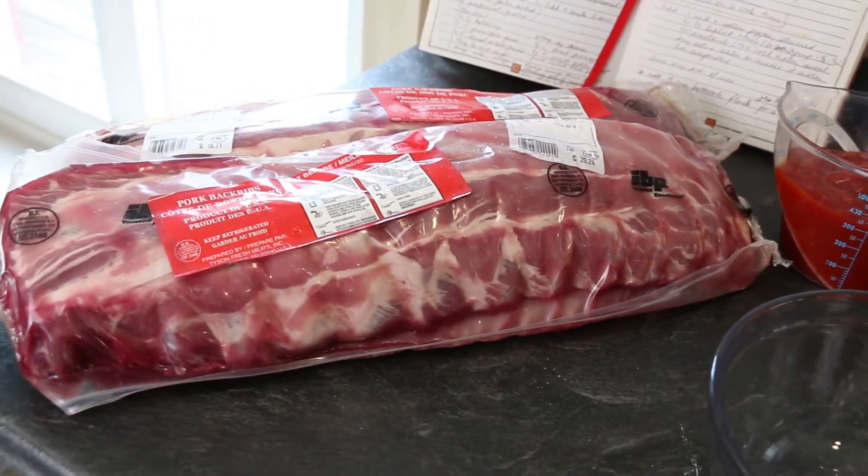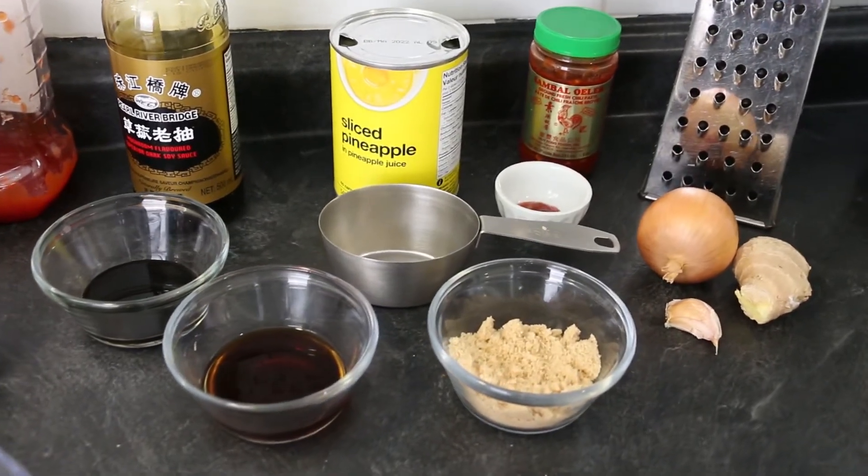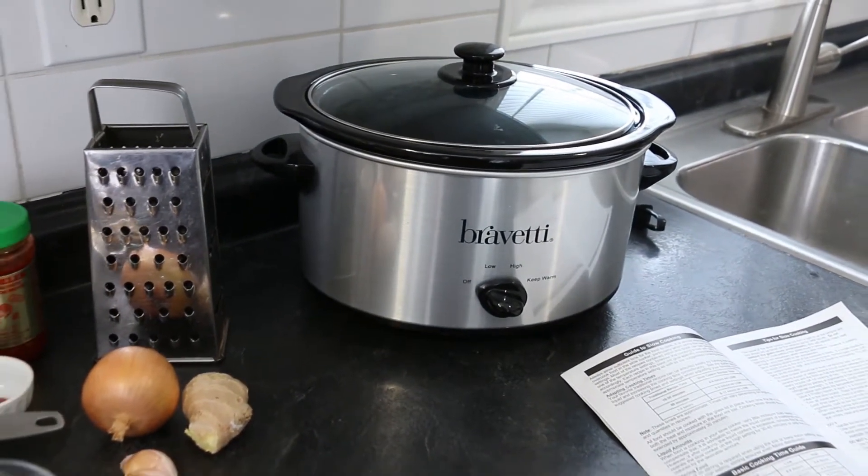I'm preparing 10 pounds of pork back ribs with a collection of ingredients all mixed together to make my favorite back rib barbecue sauce. I have my slow cooker ready to see how these ribs turn out with this cooking method.